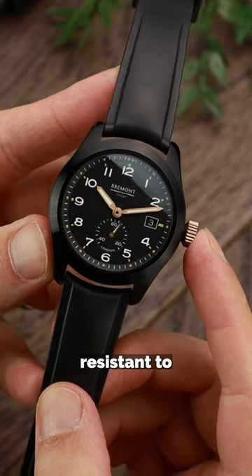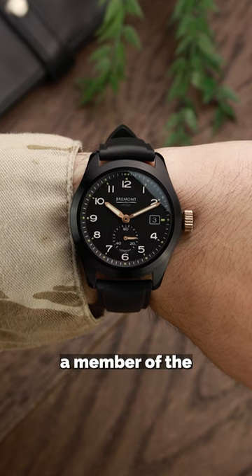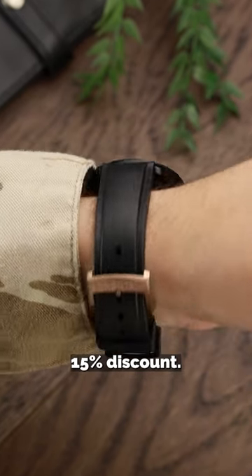The watch is water-resistant to 100 metres and it will set you back £3,295, but if you're a member of the Armed Forces, you get a 15% discount.